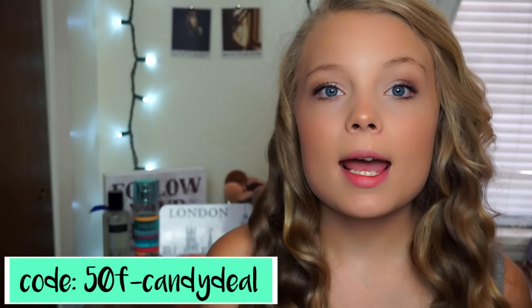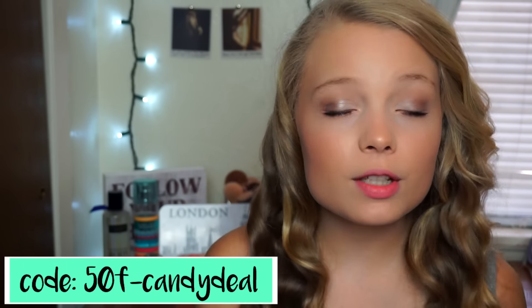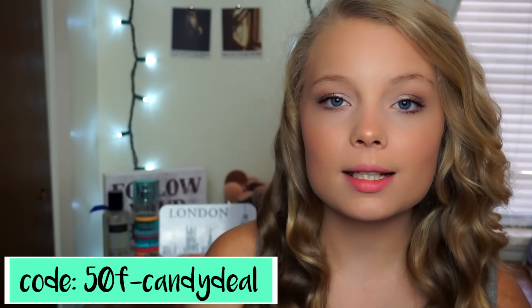I have a super huge coupon code down in the description for you guys. It is for 50% off. I'll leave a link and all the information down below. I highly suggest that you take advantage of it and get 50% off of your candy box, because that's a lot of money off and it's a great coupon code so you should definitely use it.